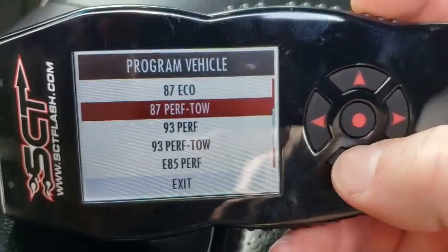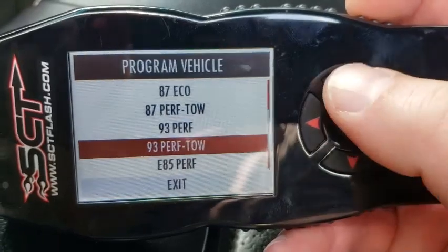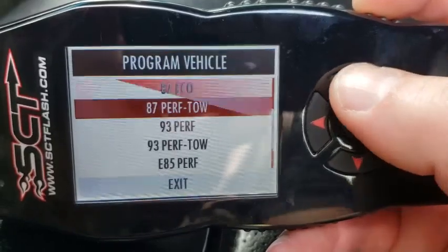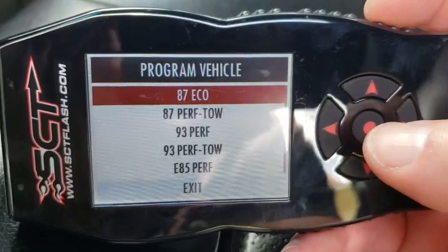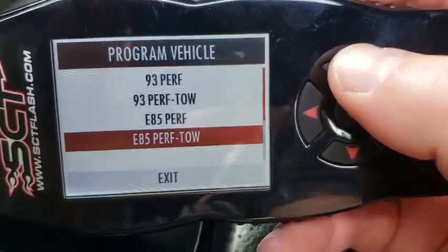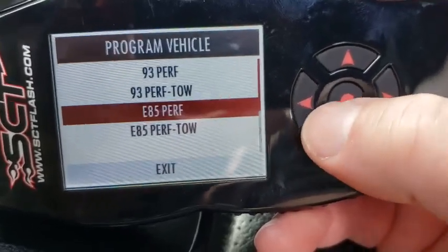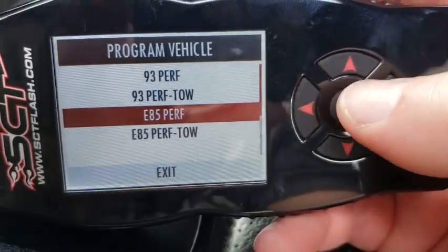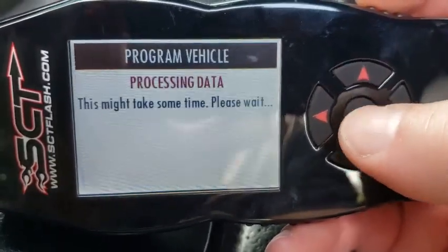The main difference between performance tow and performance — I personally don't really notice a difference, but then again I'm not ever towing anything super heavy. The 87 economy is kind of cool; it just keeps the truck in a higher gear, short-shifting, to keep fuel mileage up. The E85 performance and 93 are a little more aggressive — transmission shifts are more crisp, and it revs out each gear a little higher in the RPM range, which you'll see later in the video.